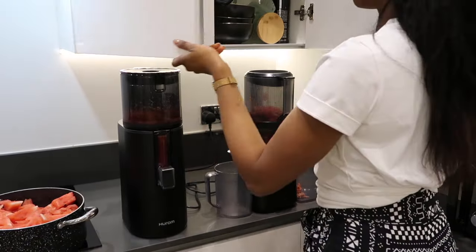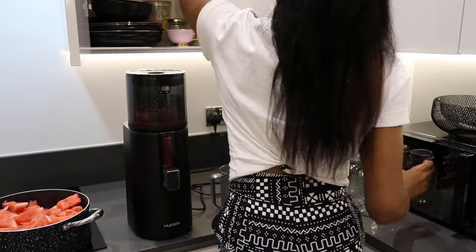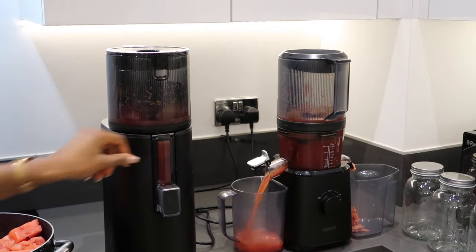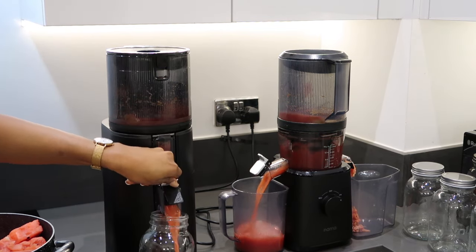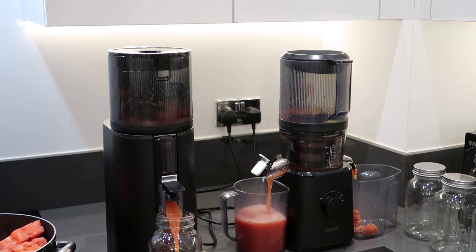As you guys can see, both juicers are grinding the produce in the hopper really well. They're both yielding a good amount of juice at a reasonable time, a lot quicker than most juicers on the market, which means they are a great investment for batch juicing.